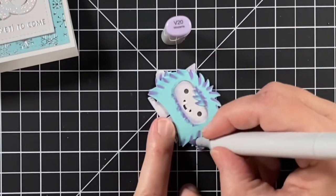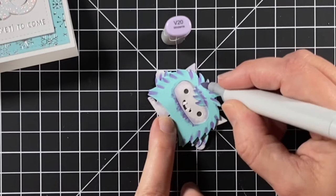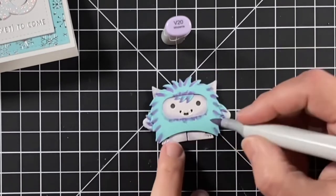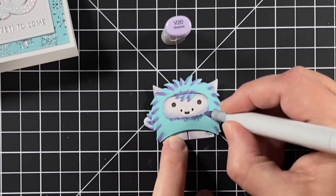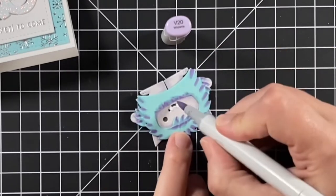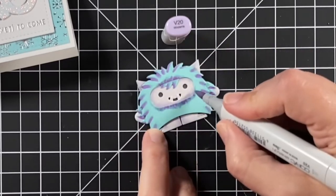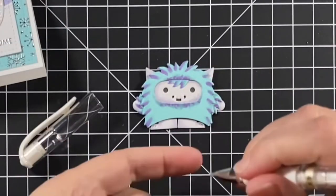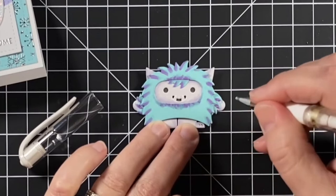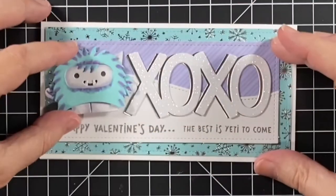People have different ideas about the colors of yetis. Are they white — that's the abominable snowman, right? Or are they brown — that's what we usually see for Bigfoot. I say it's whatever you want because it's got to match our pretty cardstock. I got a little pink on his paw, so I'm putting a bit of white gel pen on that. And now here it is ready to go on the card.